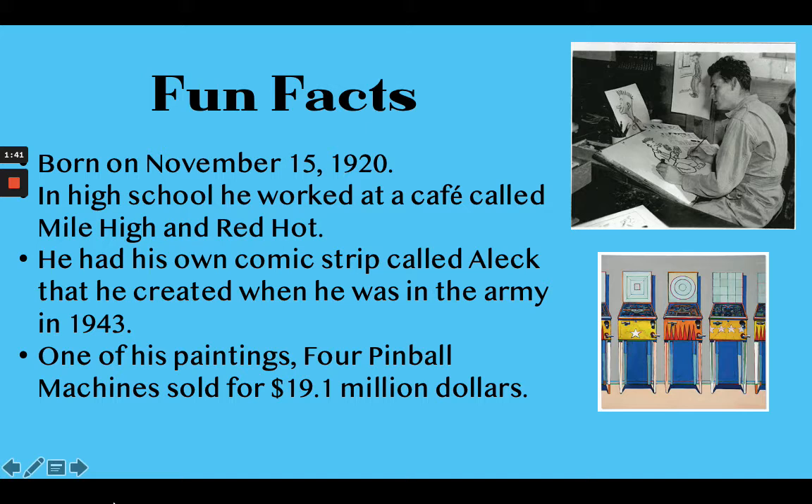I wanted to give you just a couple of fun facts about him. He was born on November 15th, 1920, so he was in fact 100 years old on November 15th, 2020. If he lives until next November, he's going to be 101. Wayne Thiebaud grew up in California and also grew up along the coast, so he was around the ocean a lot.